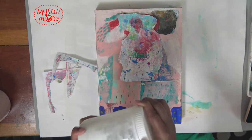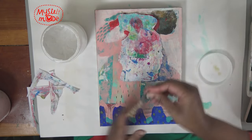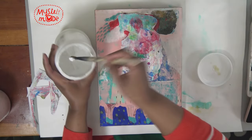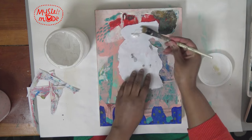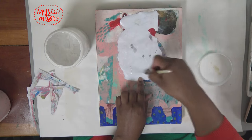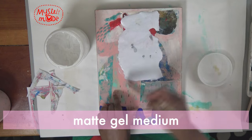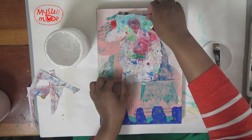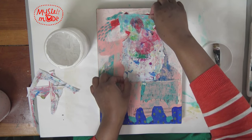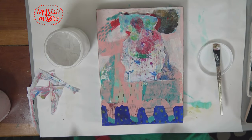I'm just going to put it down so there's less time to dawdle. I'm using matte medium as my adhesive. I think that's good positioning.